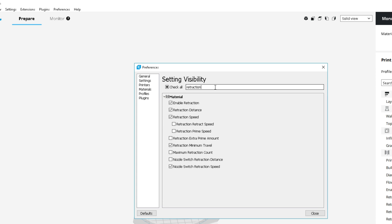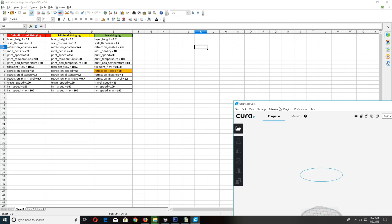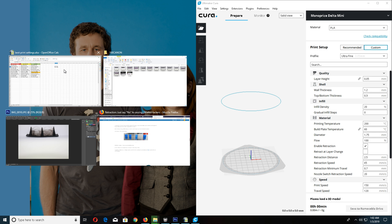Go into your setting visibility and type in 'retraction.' All the checkmarks I have checked — make sure you check all those checkmarks so they show up over to the right, because we're going to be doing some adjustments. Now I'm going to click these and get them side by side so you can see.